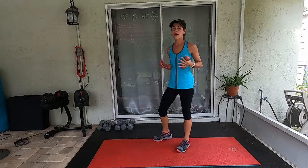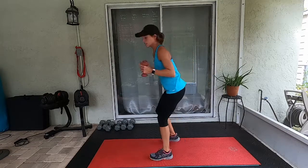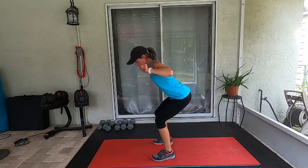Try to hold on to these weights this entire workout if you can. The next thing we're going to do are those bent over alternating shoulder presses — weights by your ears, punching out. Ready, go.